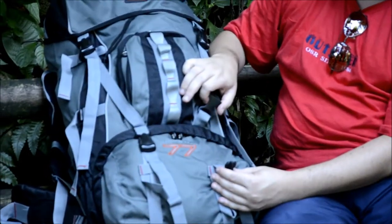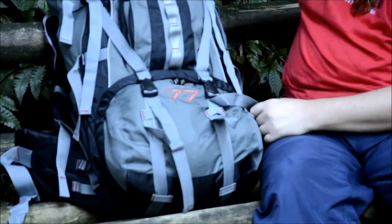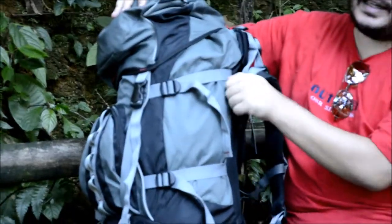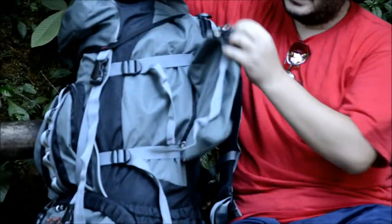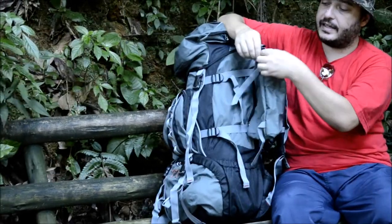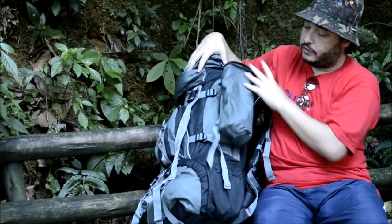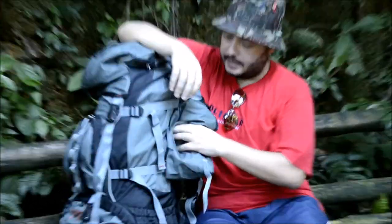Aqui tem as fitas de compressão — vocês podem colocar também um isolante térmico aqui. Tem o porta-piolê. Aqui na lateral tem essas fitas de compressão. E o mais interessante: dos dois lados ela tem esses bolsinhos expansíveis, que vocês podem soltar a fita de compressão, colocá-la no lugar e você ainda vai ter mais dois bolsinhos bem grandes aqui com fechamento por zíper. Ela é bem grande, dos dois lados.